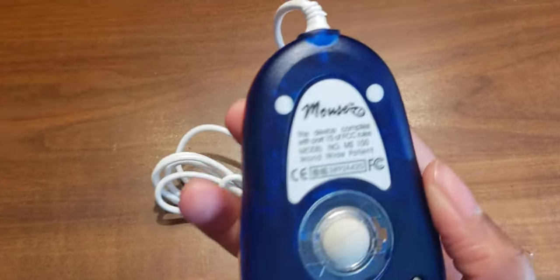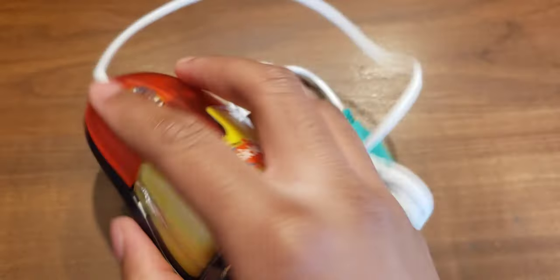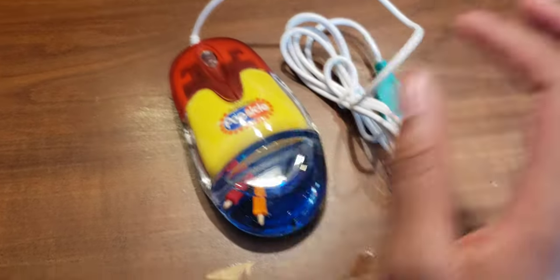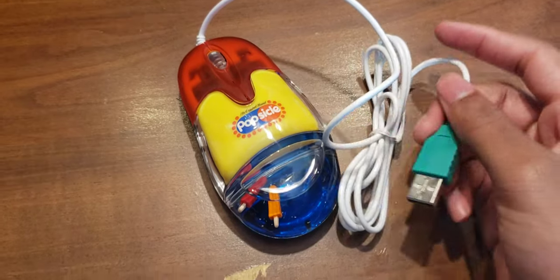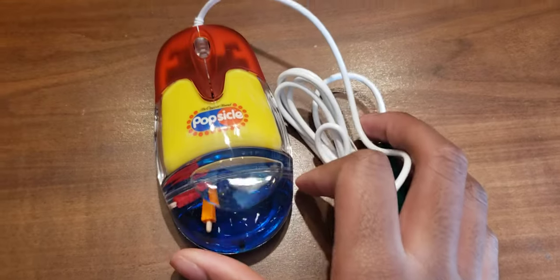Yeah, pretty cool. I like this mouse a lot. It's very nice, feels nice. Everything about it is good, and it has a USB cord. Both of these are USB, which obviously is what's used for all computers. This one is my favorite. Very nice.